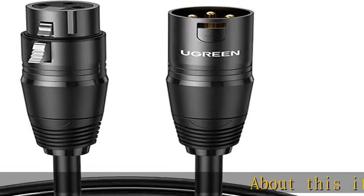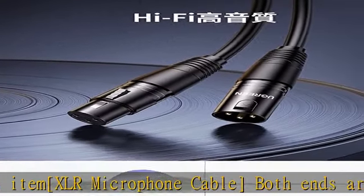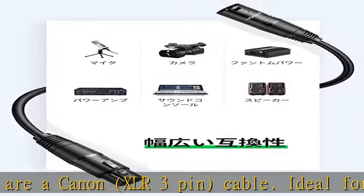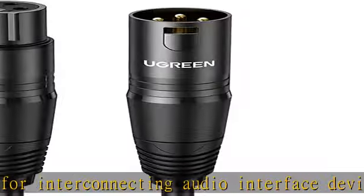About this item: XLR microphone cable — both ends are a Canon XLR 3-pin cable. Ideal for interconnecting audio interface devices when connecting a mixer or DI in a live house or studio, or plugging into a computer for singing. Excellent sound quality — it transmits audio via a balanced cable and two channels.